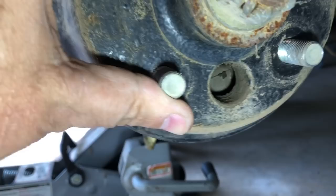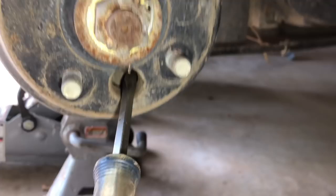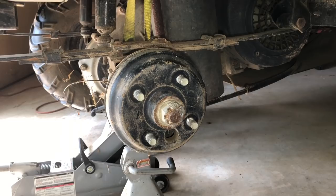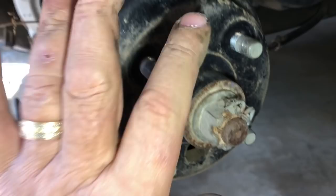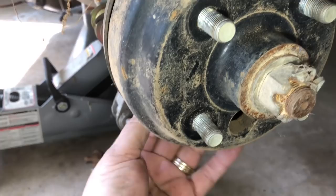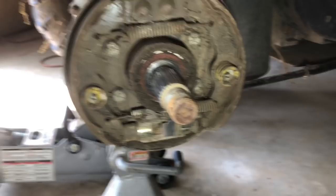There is an adjustment in here and I'm almost positive that is it. I think if I get my screwdriver in there I can turn this and make these brake shoes come out more. But I can't see or feel in here well enough, so I'm gonna have to pull this nut off and pull this drum off. There's no access point any other way, so I've got no choice.